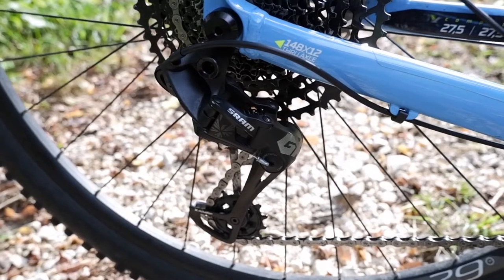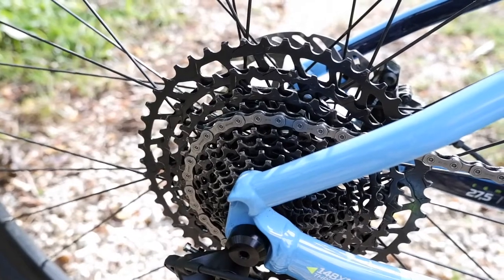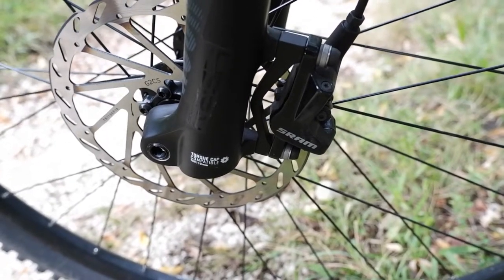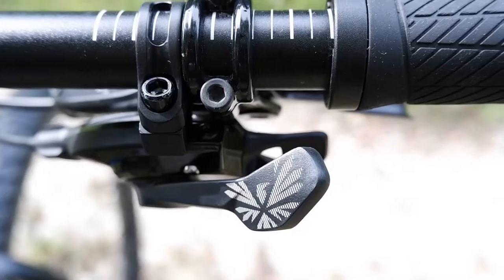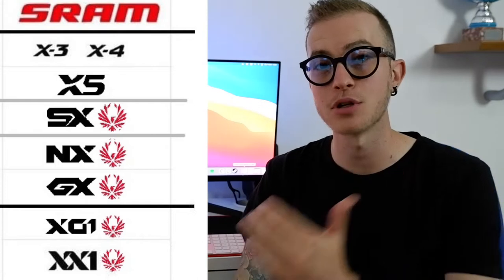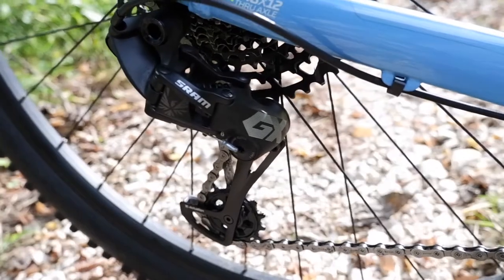Monta un cambio SRAM GX con una corona anteriore da 34 denti e una cassetta posteriore 11-50. Come il cambio, ha dei freni SRAM Level T con un disco anteriore da 180 e un disco posteriore da 160 mm. Per il cambio possiamo spendere delle belle parole perché è un buon cambio con una buona cambiata. Si colloca nella scaletta di SRAM al terzo posto, perché sopra di lui troviamo lo SRAM XX1, lo SRAM X0 e poi lo SRAM GX. È molto preciso e non ha mai sbagliato un colpo, quindi questo valorizza moltissimo la bicicletta.